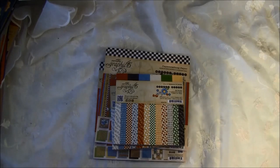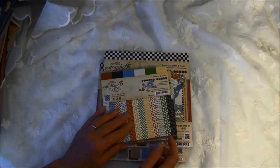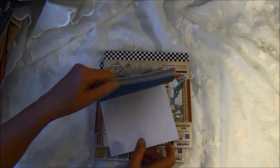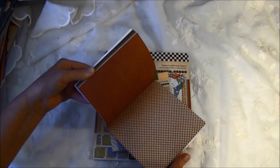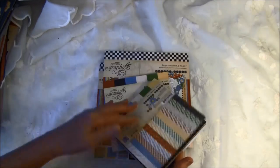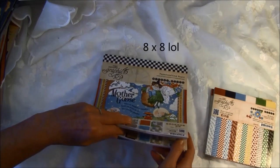And then there's the Mother Goose collection. This is really great if you want to create something for children — it's such fun, colorful paper. I'll show you really fast. Here was the 6x6, and here is the 12x12.